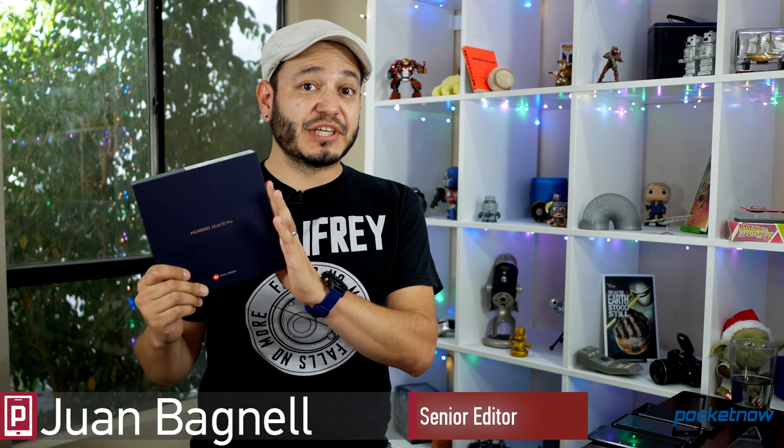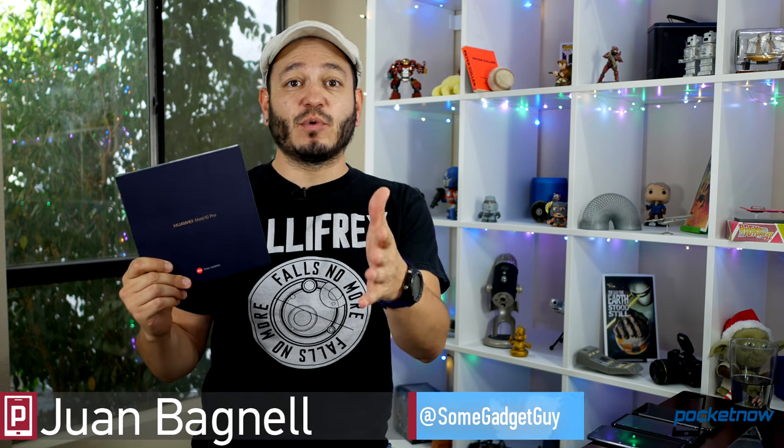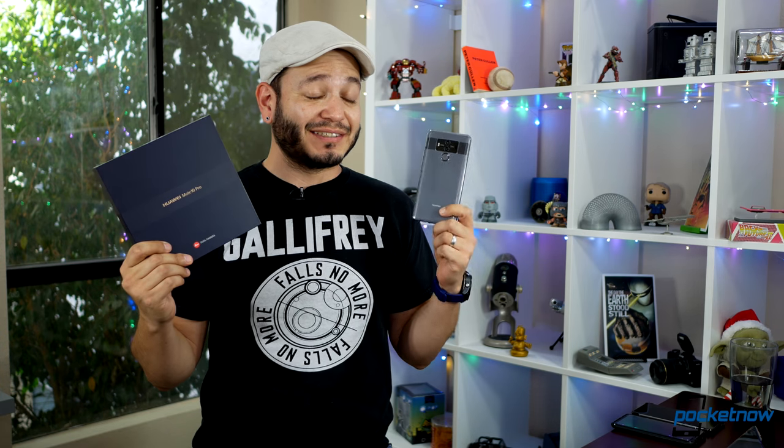It's finally in our offices — Huawei's second half of the year flagship phablet. We've got to spend a little time talking about that one. Carlos Bagnell here for Pocketnow, and it's time to share our first impressions of the Huawei Mate 10 Pro, because this is one sexy, sexy smartphone.